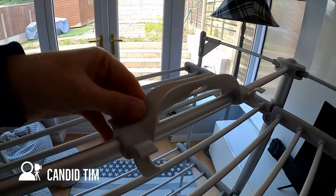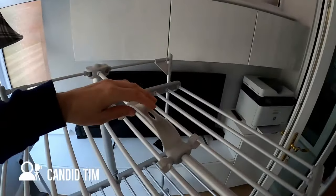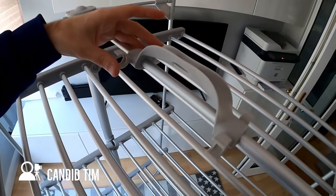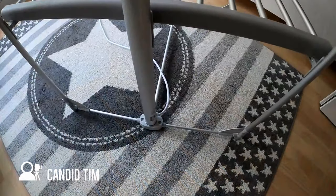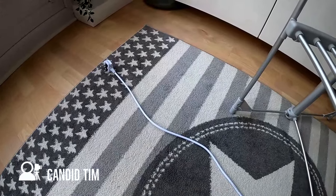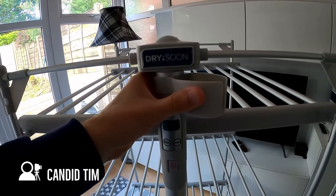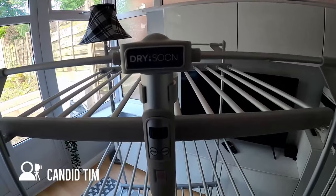Here you can see the carry handle, which is obviously useful to move the airer around when hanging clothes, but it also has some clips on the side. The purpose of the clips is to enable you to clip in the sides of the airer when folding it away for storage - so the shelves drop and then the sides fold in and clip into those locations.